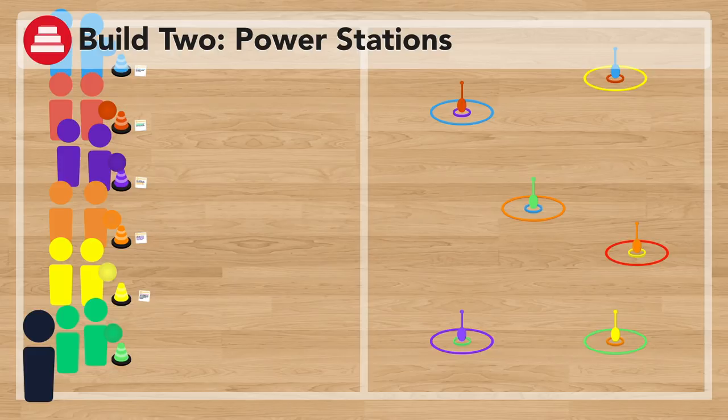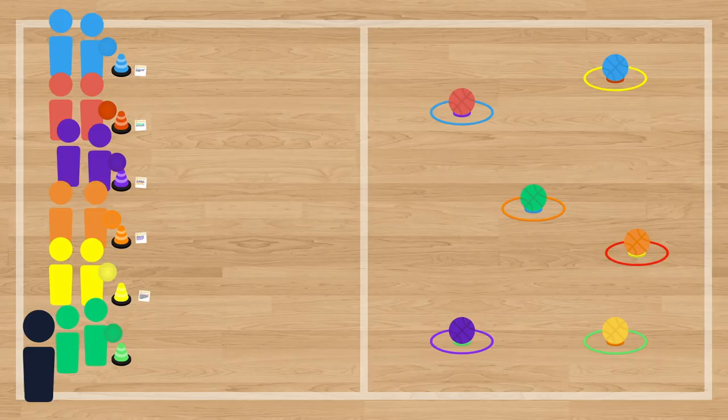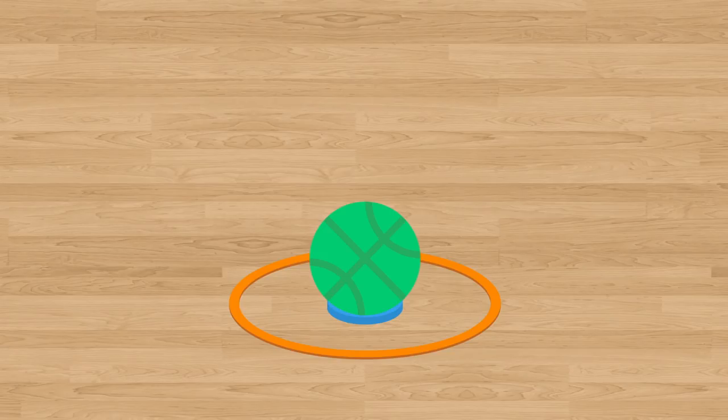In Build 2, we're going to shift our focus from accuracy to power by replacing the space towers with power stations. To set up the power stations, the teacher will simply replace the thin pins with basketballs. Now, to knock over a power station, the students have to knock the basketball out of the hoop, so they require a lot more power in their throwing.